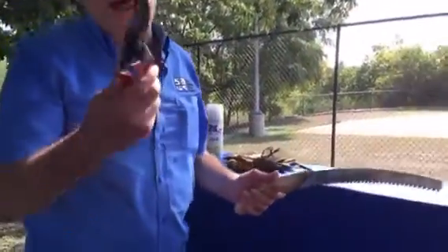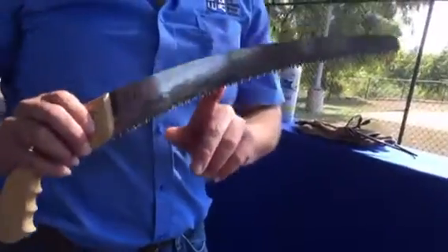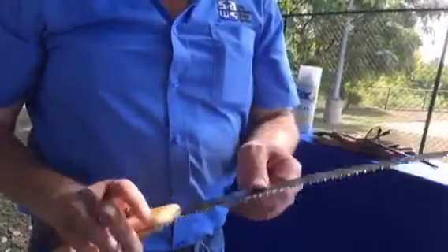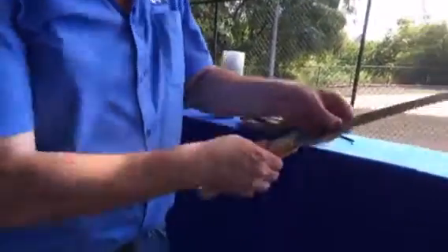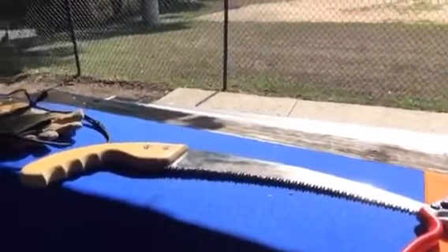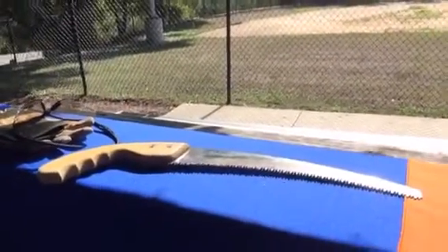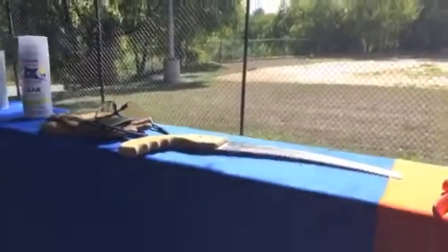We have our choices of pruning — normally we have loppers or pruners like this, or we have a pruning saw. This is the recommended type of saw that you want. Some people use a bow saw, but this is actually a saw specially made for pruning. Old-fashioned saws have what's called a set — they take the teeth and move them back and forth. This one doesn't; it has a specially designed tooth. And again, August is the time of year we want to do this.